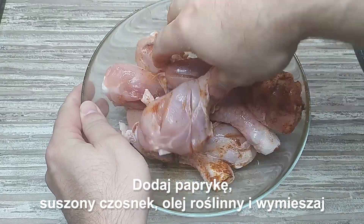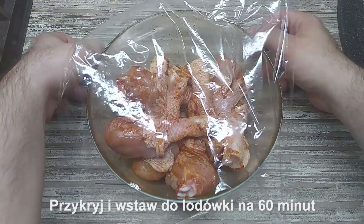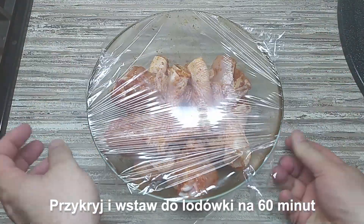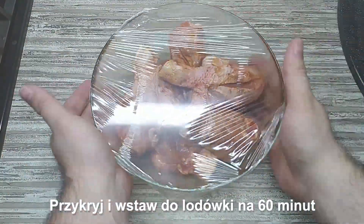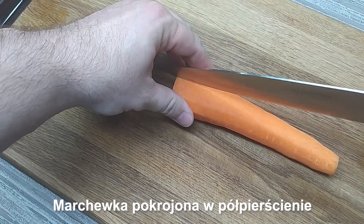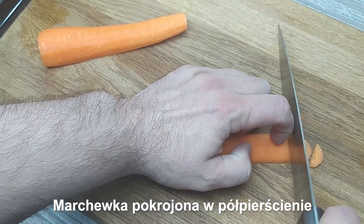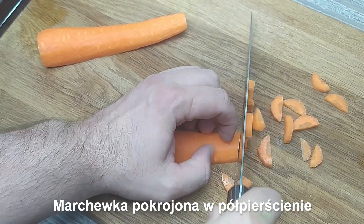I'm going to put it on the other side. The other side is I'm going to mix with the ingredients.